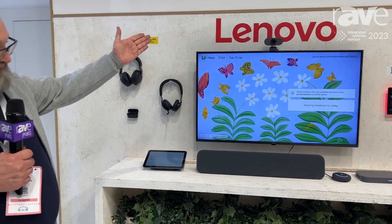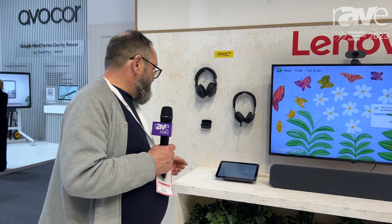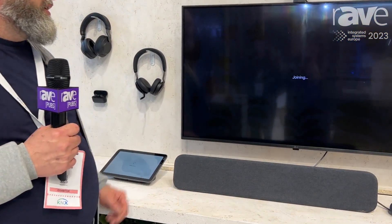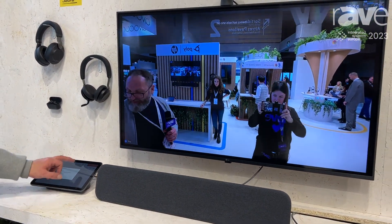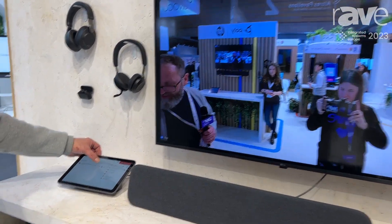We've got the Hudley camera, which is also part of the setup and it's very simple to use. Everything about Meet and Meet Hardware is all about simplicity — single tap to join — and within the call you've got lots of controls available from the touchscreen.